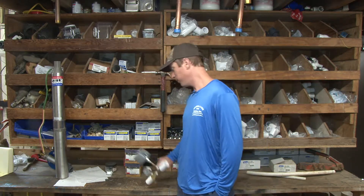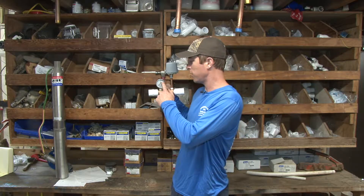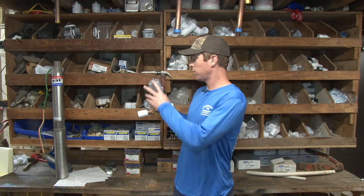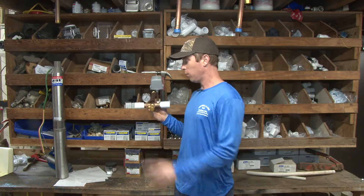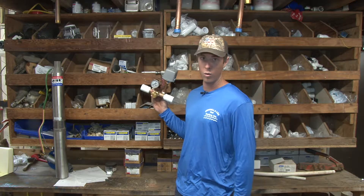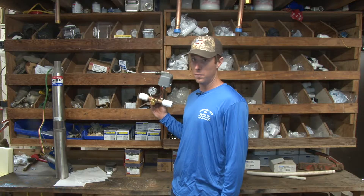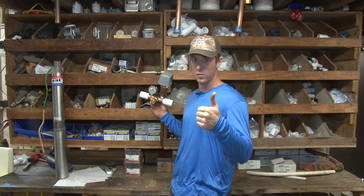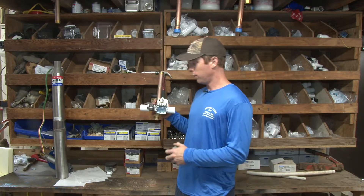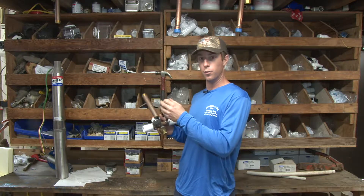Water pressure in general — whatever your pressure gauge is showing right here. This is a standard pressure switch; most of them come set now at 40-60. We've already done a video about that — hope you smashed the thumbs up button on that one, and hope you smash the like button on this one to keep the YouTube algorithm happy. It's as easy as just getting a nut driver and compressing this spring down to increase your pressure.